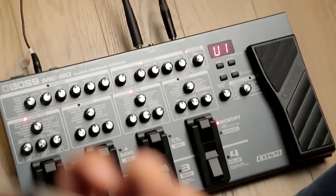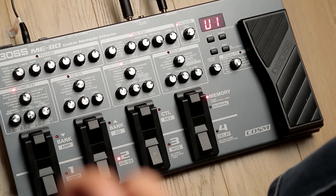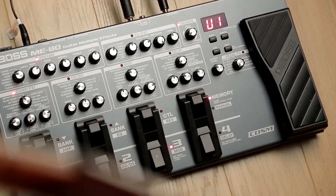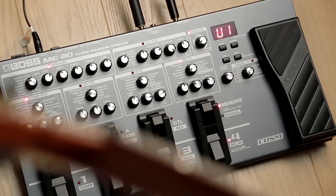There are many advantages to this. Firstly, bang for your buck. Compared to that long list of pedals you've been putting together, even the higher end multi-effects will come in at a fraction of the price. And the fact that they're in a small box means you're not going to have to worry about powering and cabling up a dozen different pedals.